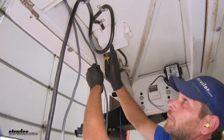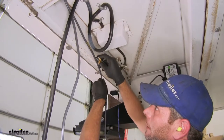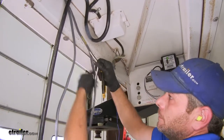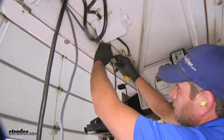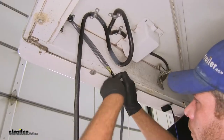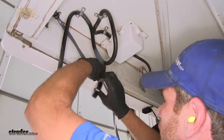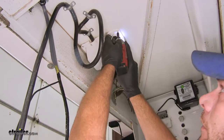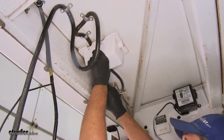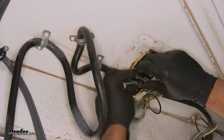Up in this area we've got a junction box underneath where we'll pick up the blue wire from our truck — the brake controller signal. That connects to the black wire we attached to the blue wire off the actuator. We'll run the ground over to the factory ground, and split the wires to separate them. Here's the blue wire coming from the seven-way plug on the back of the truck.